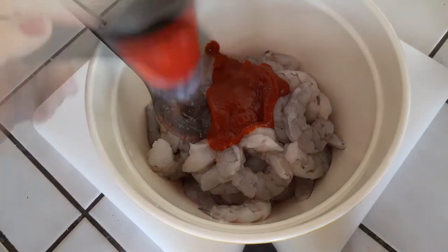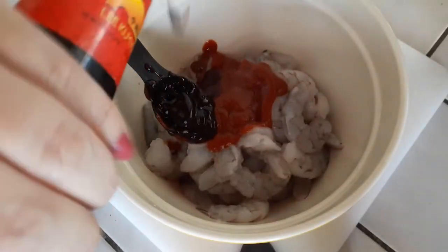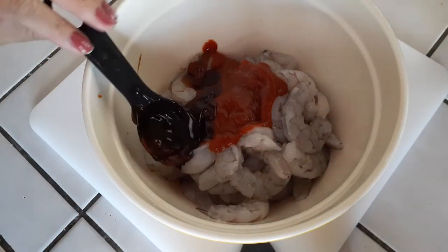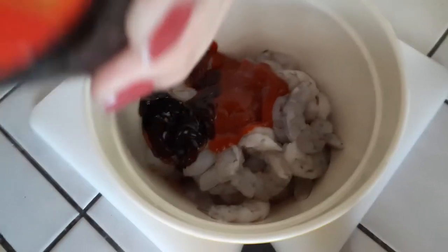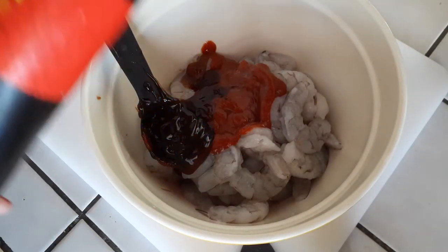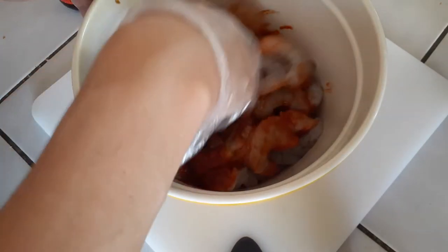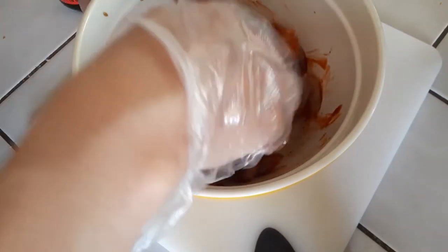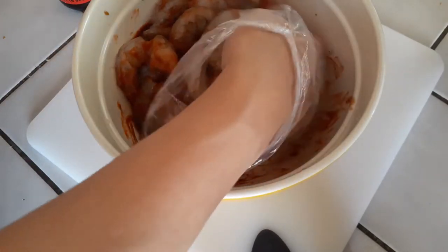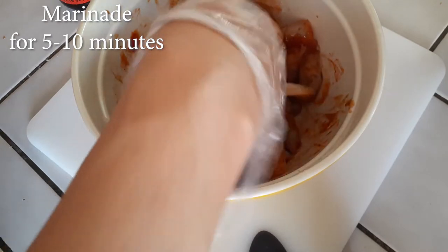From this point we're going to add two tablespoons of sriracha and two tablespoons of oyster sauce — throw that all in there. Then get your gloves if you want, or you can use your hands, and give it all a very good mix combining everything together. This doesn't take long at all, just about a minute.